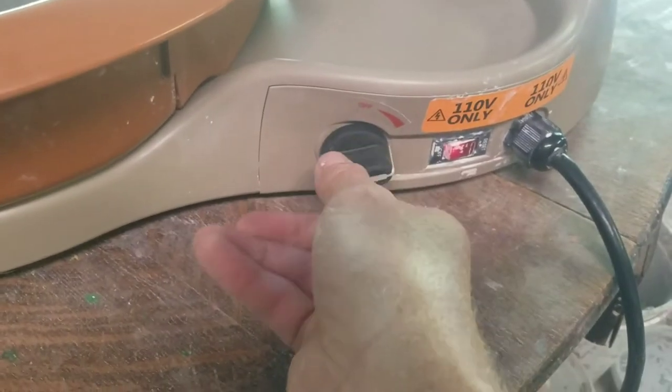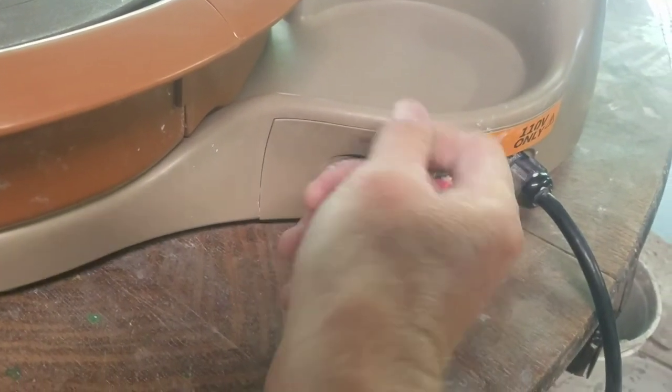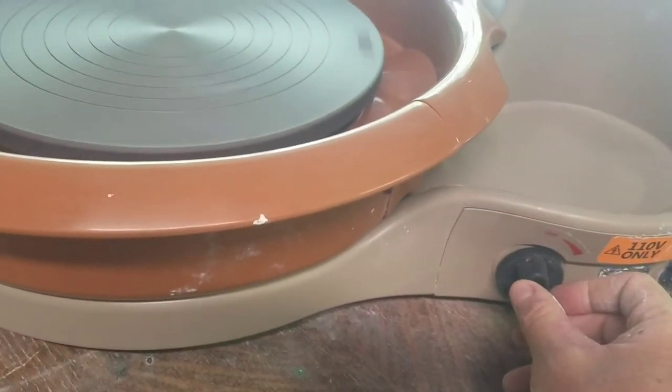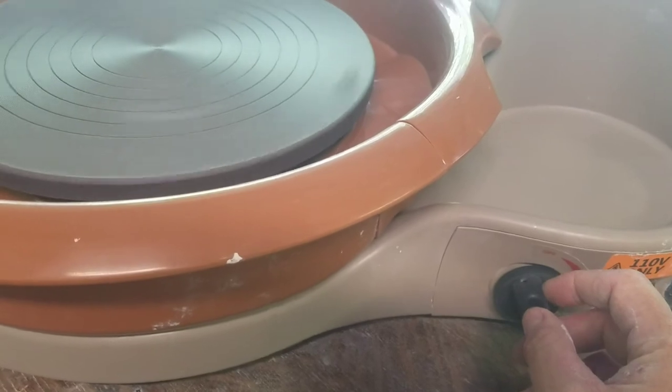Occasionally the dial will get a little loose. The main thing in working with the pottery wheel dial is that we are gentle with it — we don't force it. We turn it slowly; it always wants to go in the same direction, clockwise. And again, we're going full speed here.